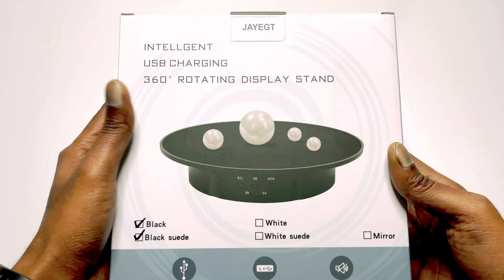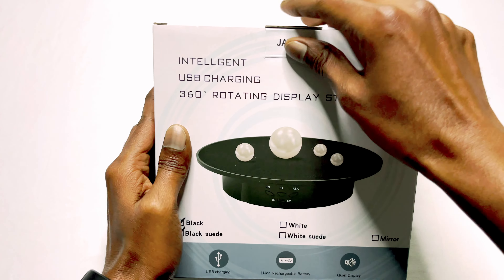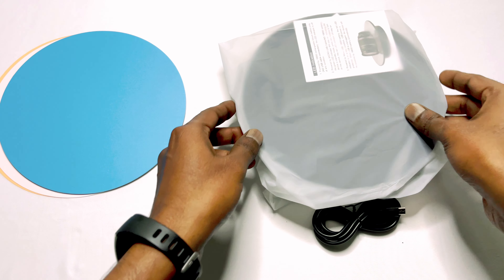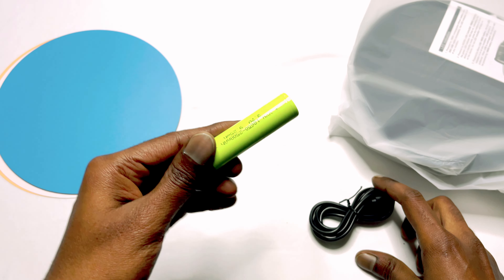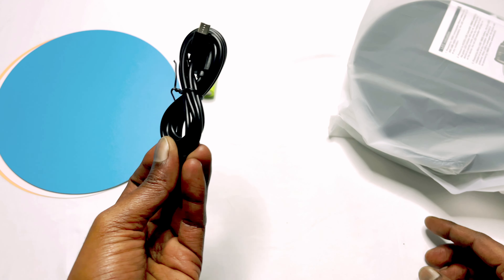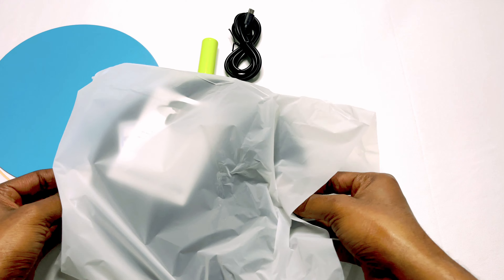So coming to the back — it's the same. Let me go and open it. Coming to the box, it's straightforward: here is the lithium battery, it's rechargeable, the power connector, and here is our device.